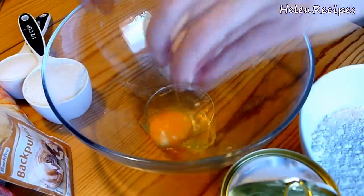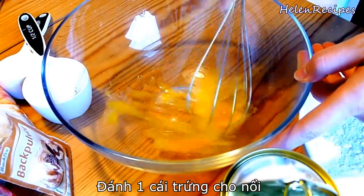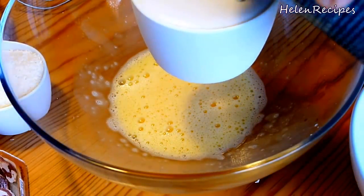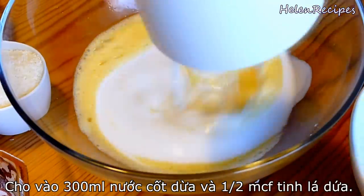In a large mixing bowl, crack one egg and beat it for about 30 seconds or until it's nice and fluffy. Then add in 300 ml coconut milk, that is about one and a quarter cup. Stir to incorporate the two ingredients together.